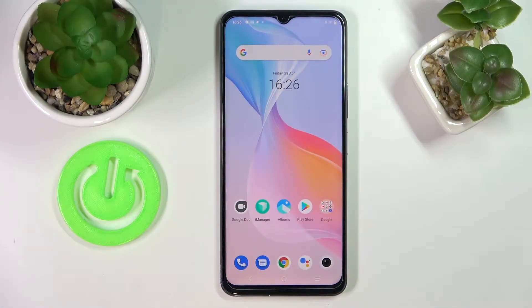Hi everyone! Today in front of me I have the VivoWise 76 5G smartphone, and in this video we will show how you can share the Wi-Fi network password on this device.